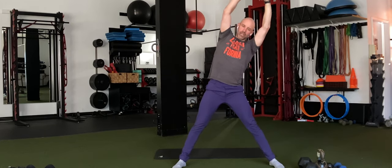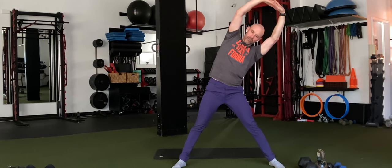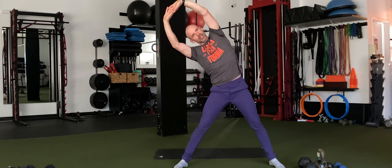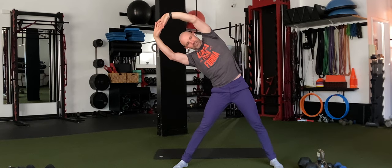Let's just tip it to the left here. Good, feel that right side stretching. 3, 2, and 1. And let's go on over to the right. Good, feel that left side engaging. 3, 2, 1. Good.